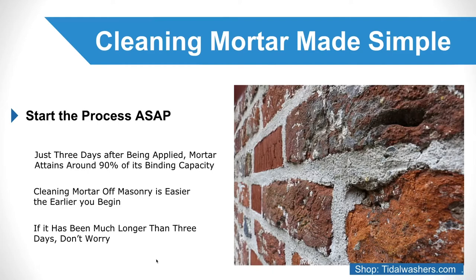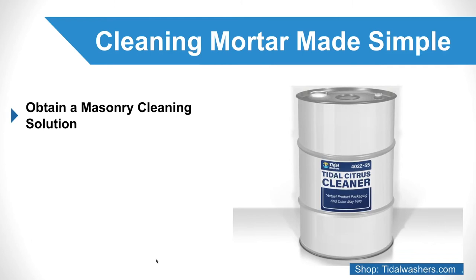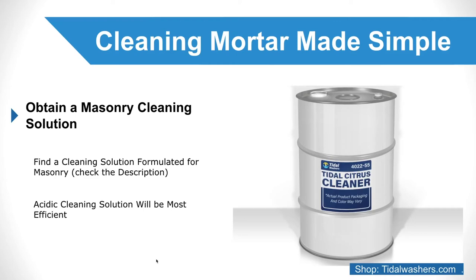Obtain a masonry cleaning solution. Before you begin the process of cleaning mortar off masonry, you will want to find a cleaning solution formulated for masonry. An acidic cleaning solution will be most efficient at breaking down excess mortar, since mortar is alkaline.